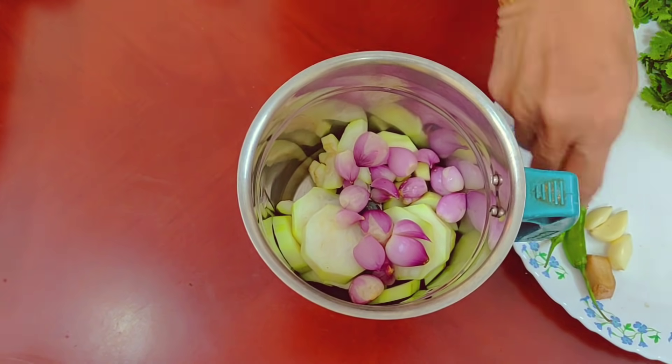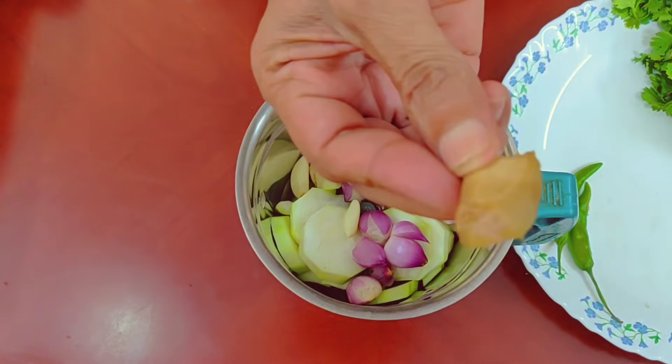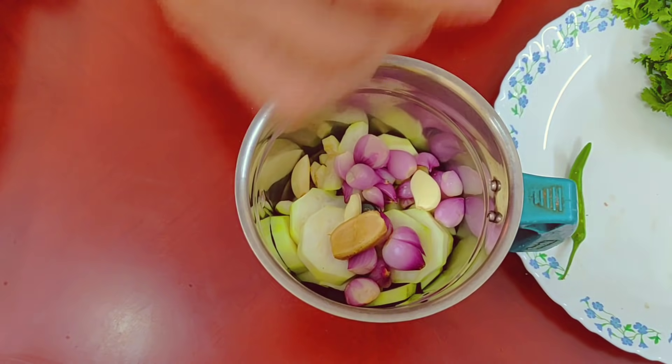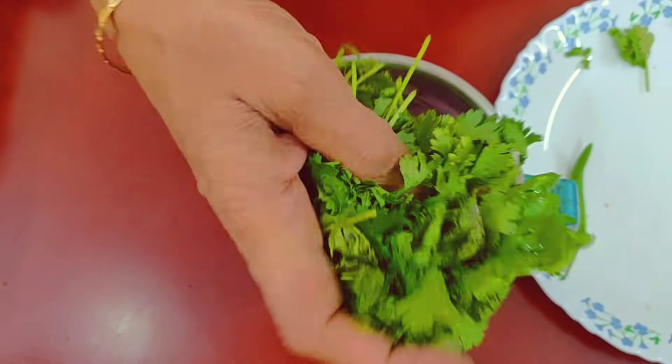You can use 1 pot, 1 teaspoon of the ingredients. Now let's start with this.